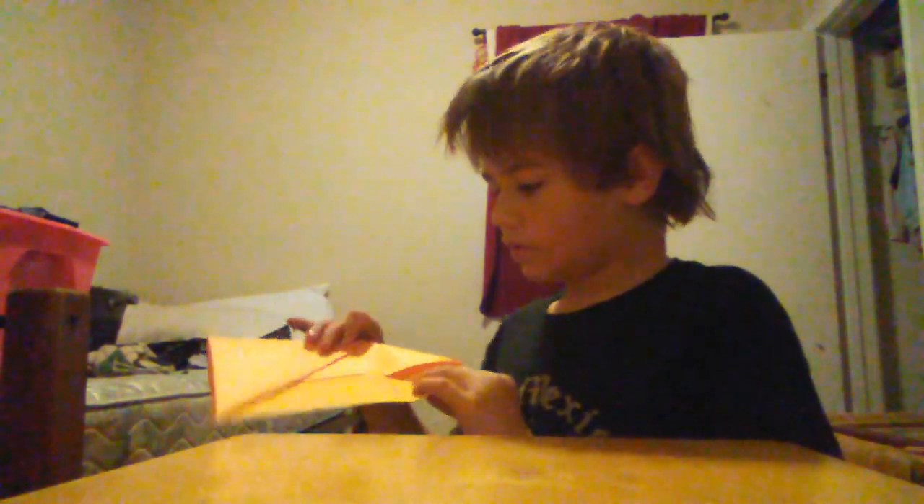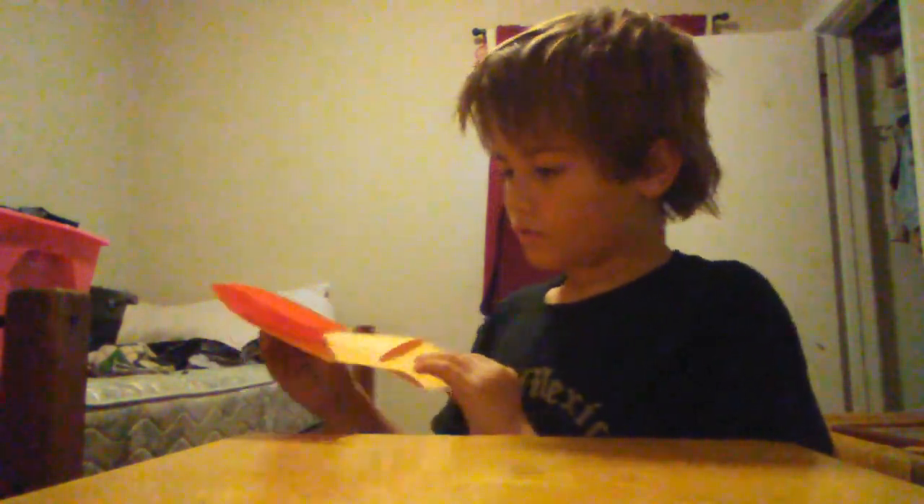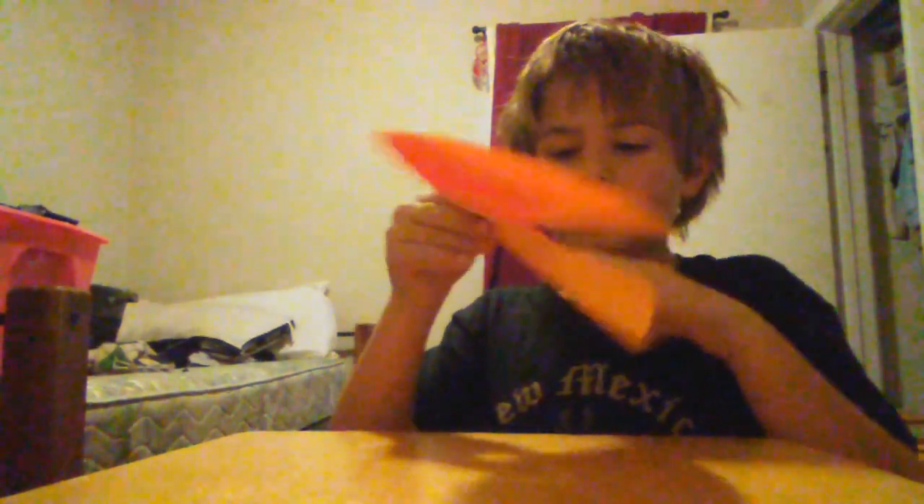Hold your paper so some people don't get confused. Your paper will look like this at this point, and you fold it down. Try to keep a space in the middle so it doesn't go all crinkly.